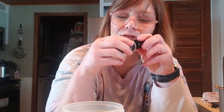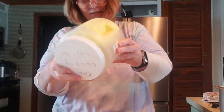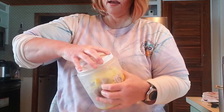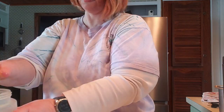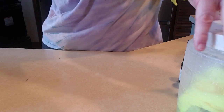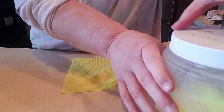Then I put the lid on and flip it upside down and shake it up really good to get everything mixed together. When I need to wipe something off, I just take one out, wring it out, and use it to wipe down my countertops. This one, since my countertop's clean, I'll just hang it on the sink and use it while I'm cooking. If I cook something like meat, I'll toss it and use a new one.